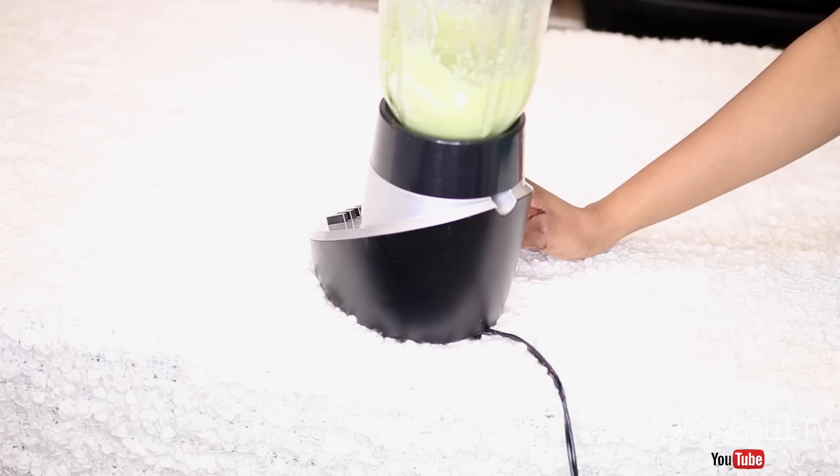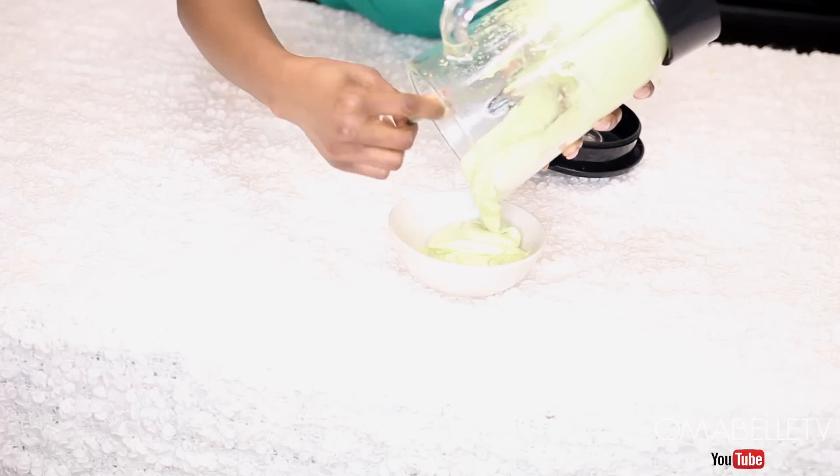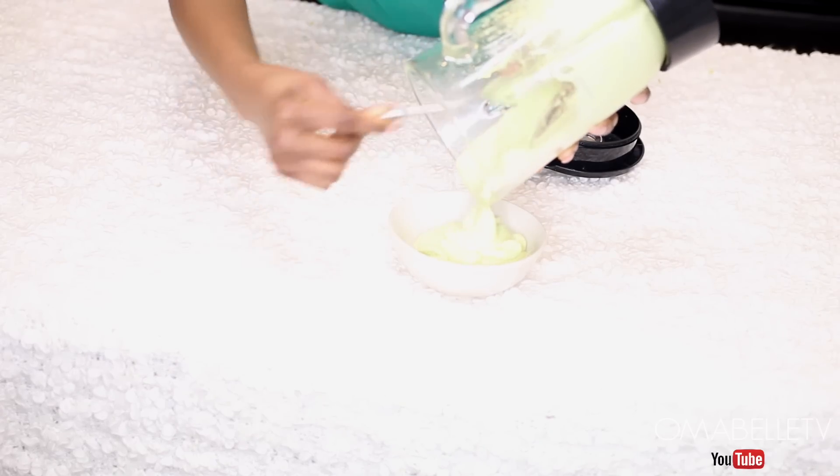I'll go ahead and blend all the ingredients together. Please make sure all the ingredients are 100% well blended, because if not you will have particles of the ingredients stuck all in your hair. I can't tell you guys how frustrating and annoying it is and how much time it takes to get them off.